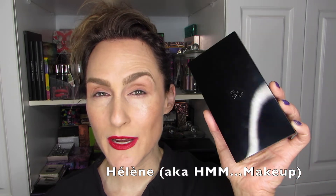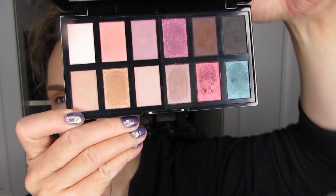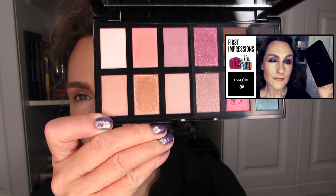If you want to see me create another look using the Lancôme Holiday Blockbuster Kit for 2020, then stick around. Hi there, it's Hélène, and we're going to dig into this palette a second time. If you are not familiar with it, this is the palette. I did create a look with these shadows right here, along with this one and this one. And I am ready to do another look for you, as I promised.